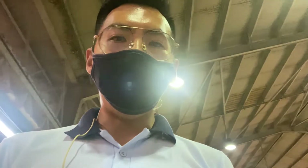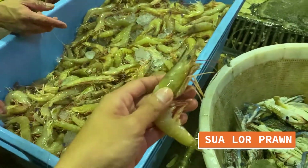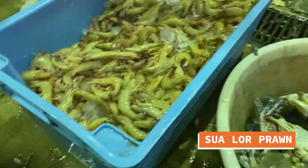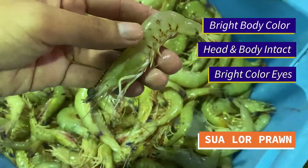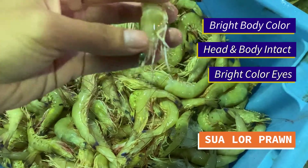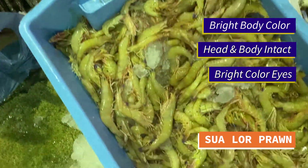Let's take a look at prawns today. Look at these prawns right here — this is called the swallow prawns. You can see the body must be nice, the colour. The body is intact, head intact, firm body, as well as very nice colour eyes. Very fresh prawns right here.